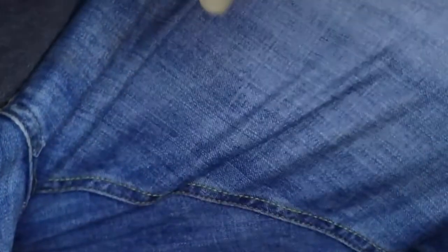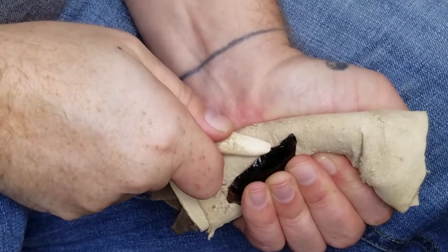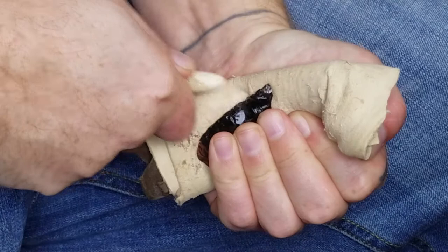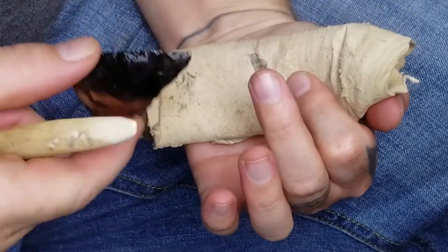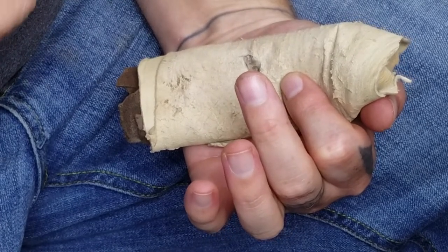We're going to remove our next long flake. Take our next flake — that's in, down. And that was an overshoot. I felt that. But it wasn't bad.